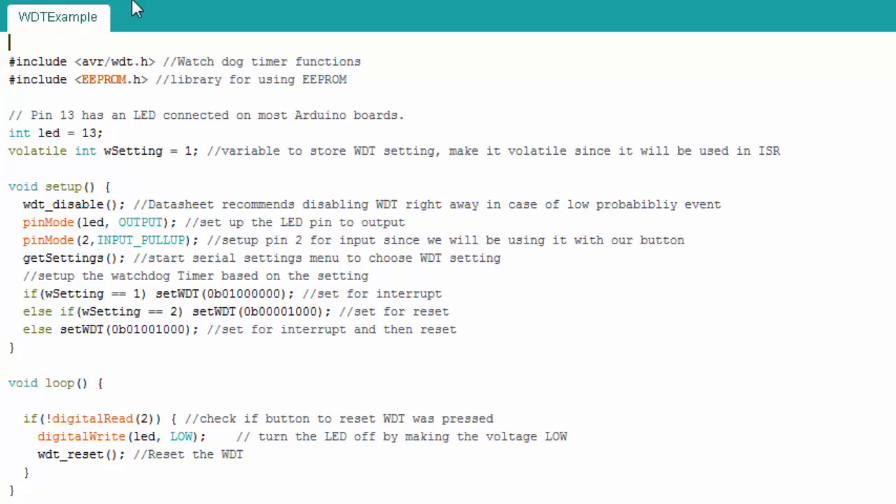Here is the code for the example. I include the Watchdog Timer library and also the EEPROM library, because I use EEPROM to store something before I do my interrupt reset. I'll use the LED on pin 13. I use a variable to track what setting I'm in. Notice the tag volatile — you want to use this when you're changing a variable inside an interrupt service routine.